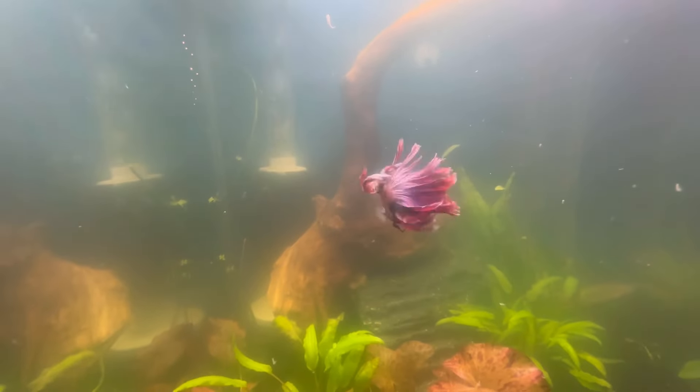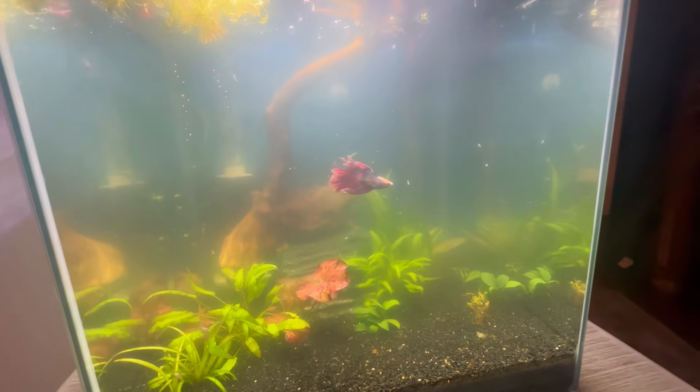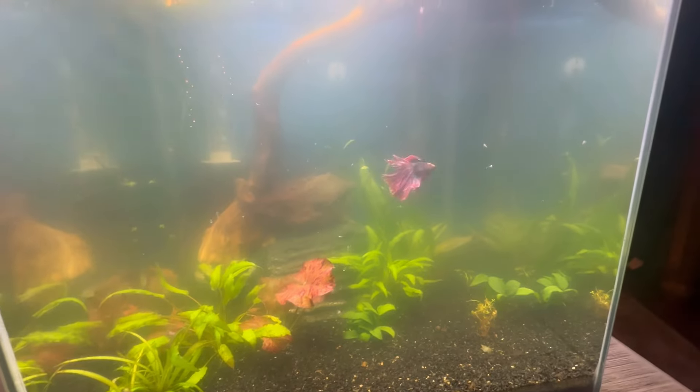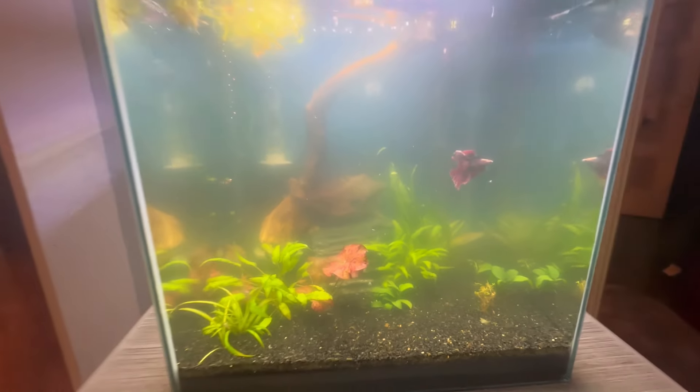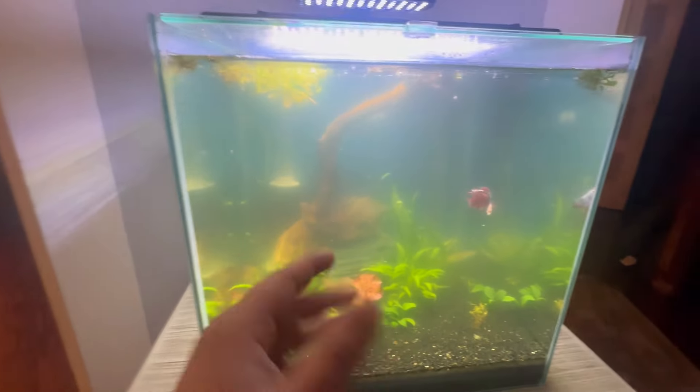My betta has fin rot, so I'm going to try to attempt to cure him. Petco is closing, so I'm going to have to go tomorrow to get fin rot medicine. He's eating, which is good. And as far as the fish tank, it still looks like it has a green, blurry algae bloom.